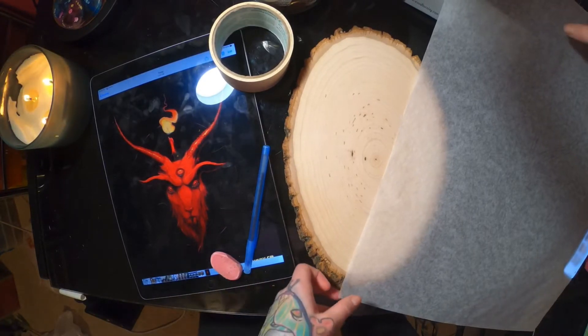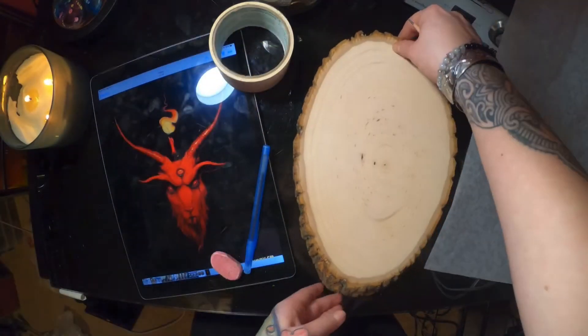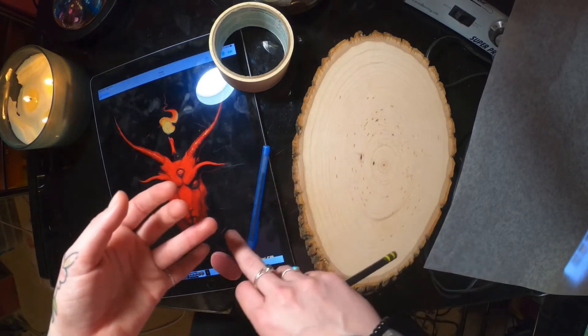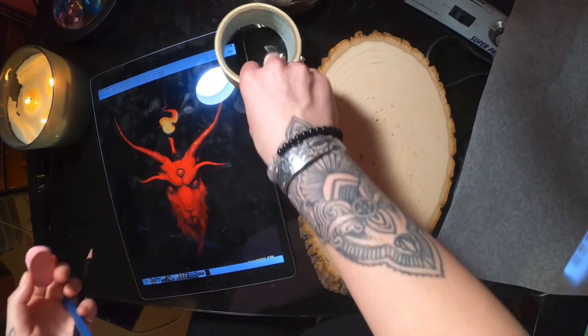Some supplies you're gonna need to get started include tracing paper, a slab of wood. I like using my iPad to trace designs because I find it the most convenient, but you can also use your computer or a laptop screen. You're also gonna want a pencil, ballpoint pen, eraser, and some tape.